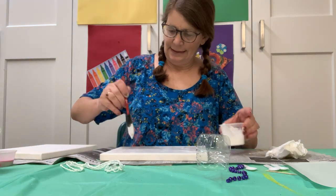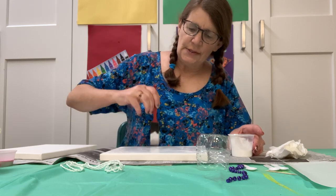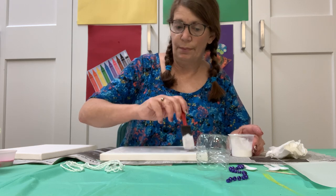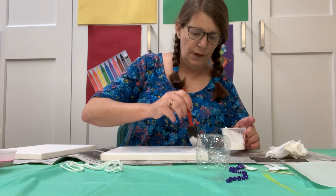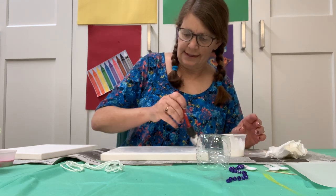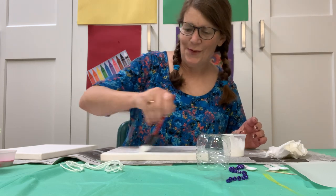Our white paint, like I said, is two parts of white paint, one part of glue, and then some water. I want to make sure the whole thing is covered in this wet white paint.